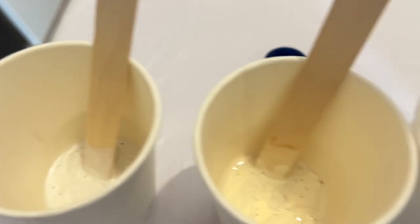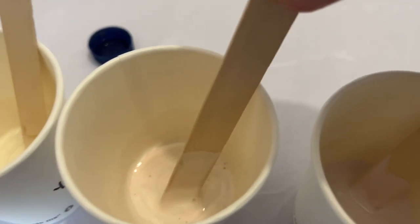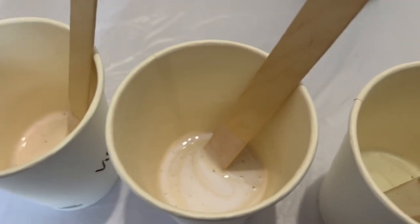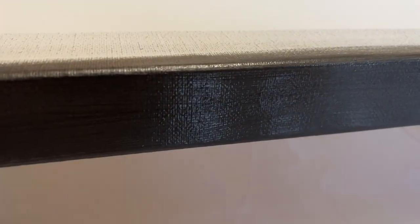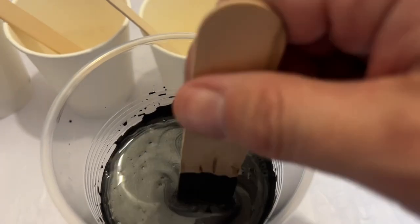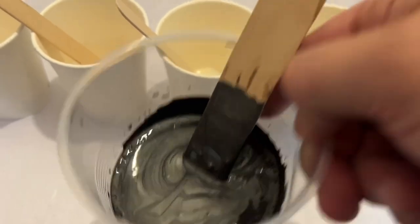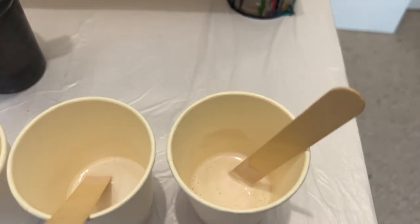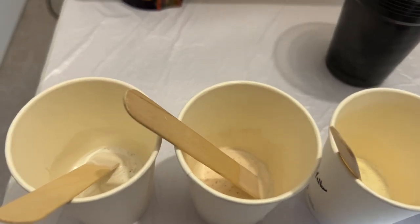Hi everyone, welcome back to my channel! Today I'm using pearlescent colors by Amsterdam. These all look white to you and me until I start blowing out and letting the colors dry. They work really well mainly on a black or very dark background. I'm going to use a metallic graphite background. The pearlescent colors are translucent, but when light hits them it reflects and that's when you see the real color of those paints.